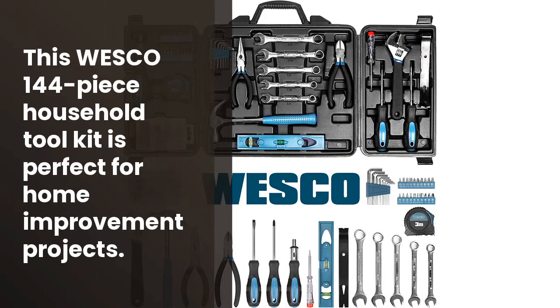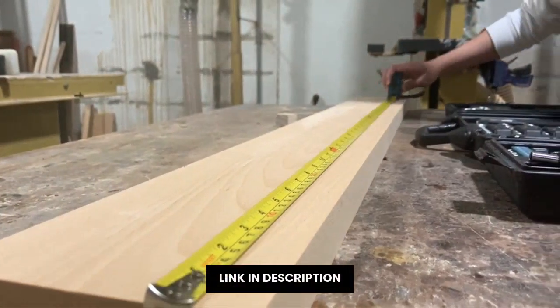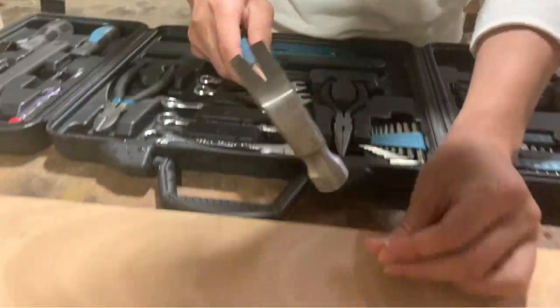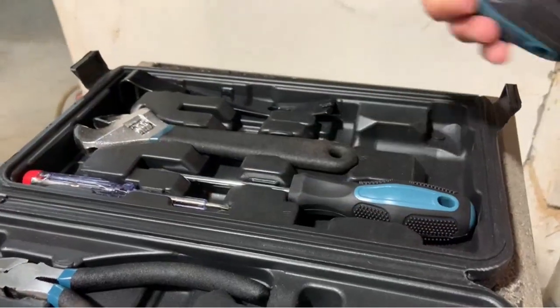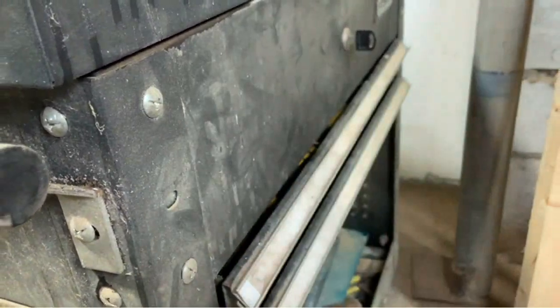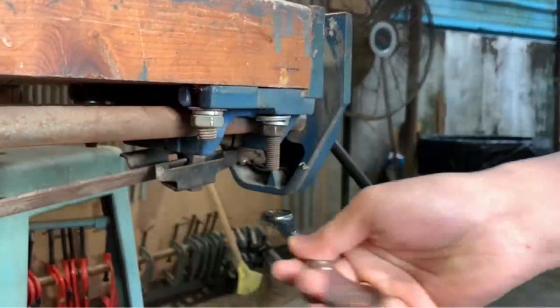¿Qué necesitas para poder realizar tus tareas domésticas con facilidad y eficacia? Este S2 kit contiene 144 piezas de herramientas de la casa, incluyendo una caja portátil para guardar todas las herramientas. También incluye una extensión electrónica para guardar todas las herramientas sin problema. Esta herramienta es perfecta para realizar tareas de casa. Pide tu propio Huesco tool kit household hand tool set en nuestra tienda online.